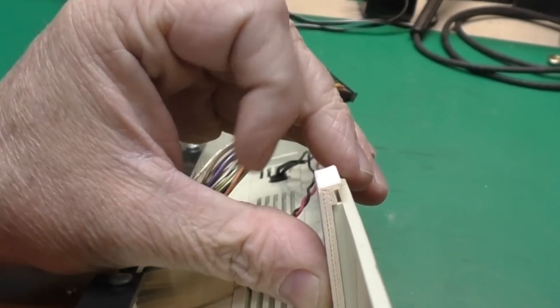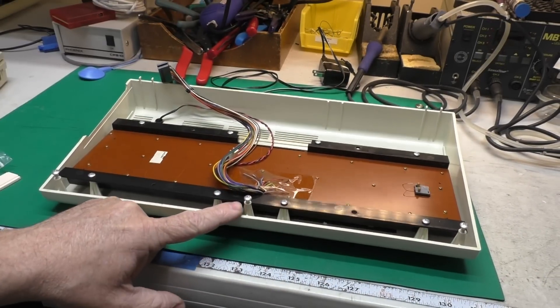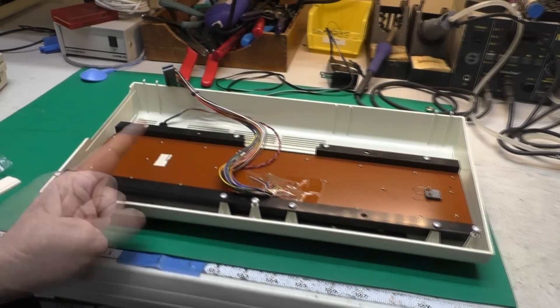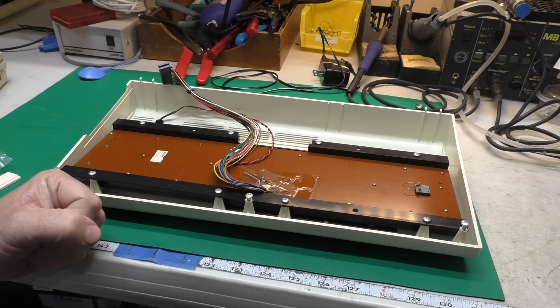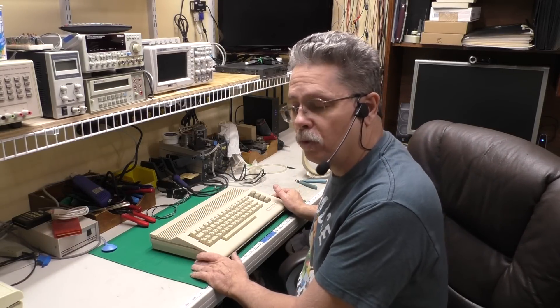That will get epoxied there, and then your case will slip right back together and be held securely. Now the rest of the VIC-20 cases are the same — the screw post sleeves are the same, and the circuit board mounting posts are the same too. The 64C case is a different animal entirely. Overall I think it's a little better design — it has catches on the sides that hold things aligned, and it's a little easier to get apart and put back together. Let's take a closer look at that.